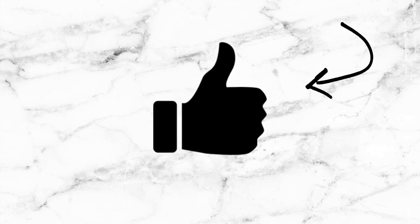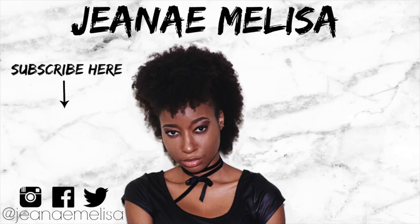If you liked this video, make sure to give it a thumbs up and share it. Don't forget to subscribe to my channel and turn on your post notifications so that you're notified whenever I upload a new video. Love you guys, bye!